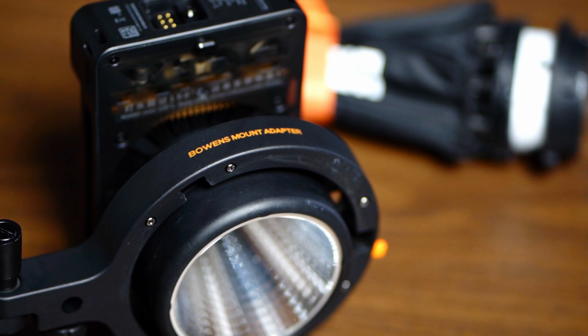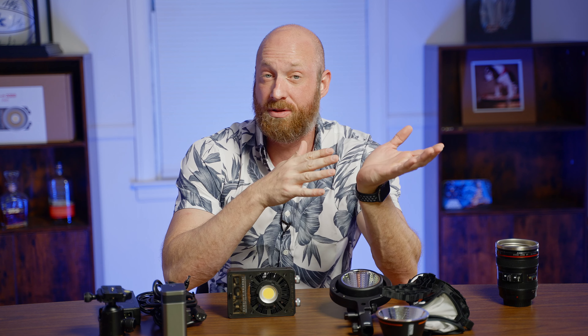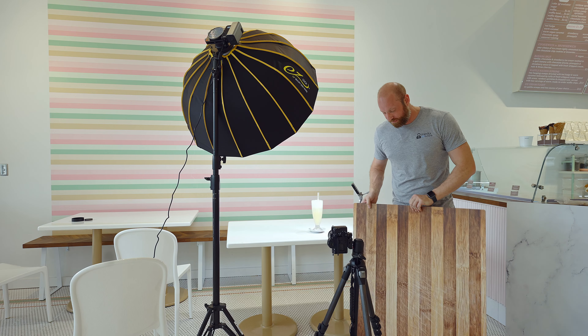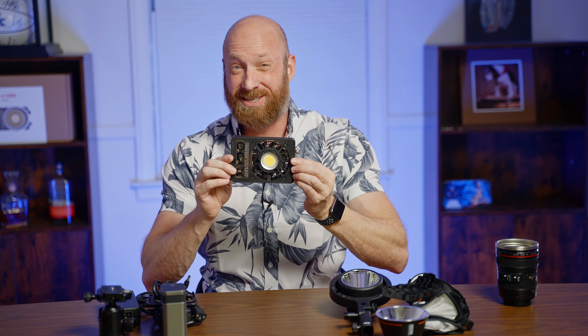The pros definitely outweigh the cons. You mainly get a Bowen's mount system, a little hood piece, their small softbox modification with a grid, and the power cable. Over the last month I've used this light on multiple jobs. One of the nice things is that it is extremely portable and very functional — it has its own little softbox system.